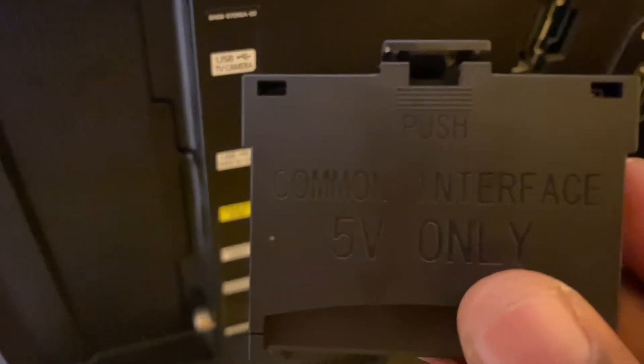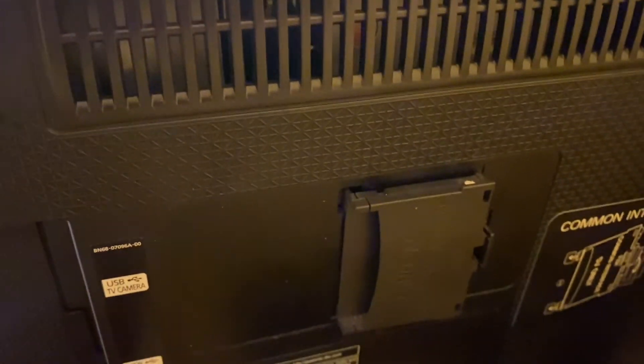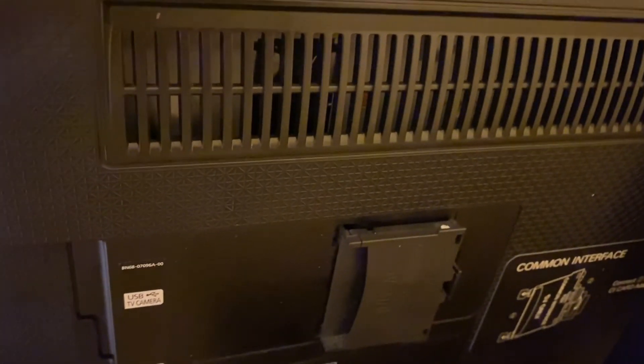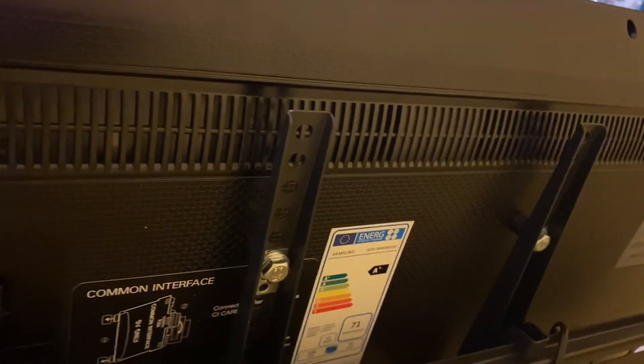At the back of your television, insert the Common Interface Adapter in this orientation. Slot both legs of the adapter into its slotted position and press down to hear a soft audible click. Connect your smart card into the CAM module and insert it into the Common Interface Adapter. The Common Interface acts as a protection against illegal viewing of paid television channels, often used for digital broadcasting, and acts as a separate adapter attached to the television or an integrated slot for your TV.